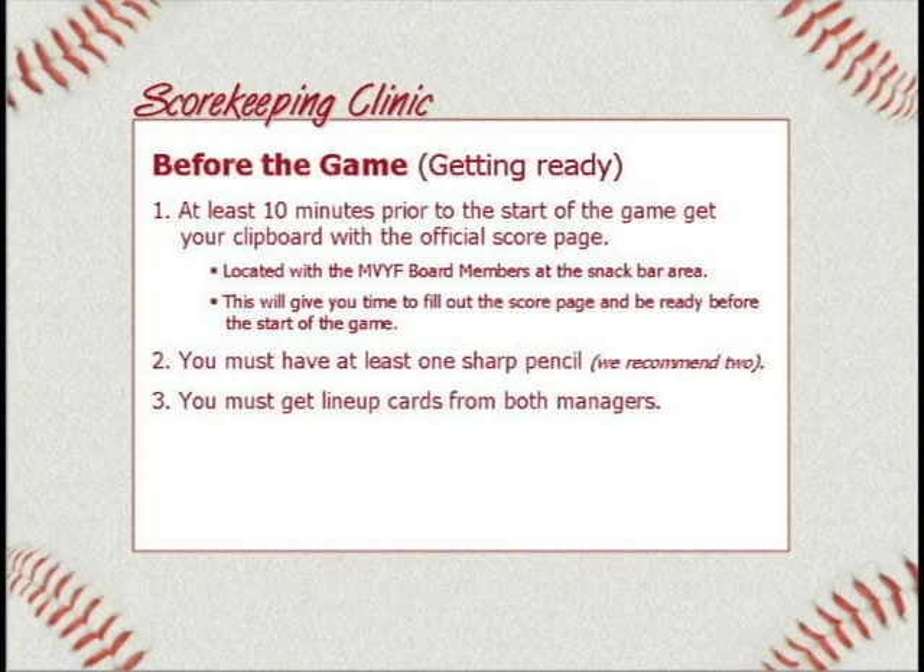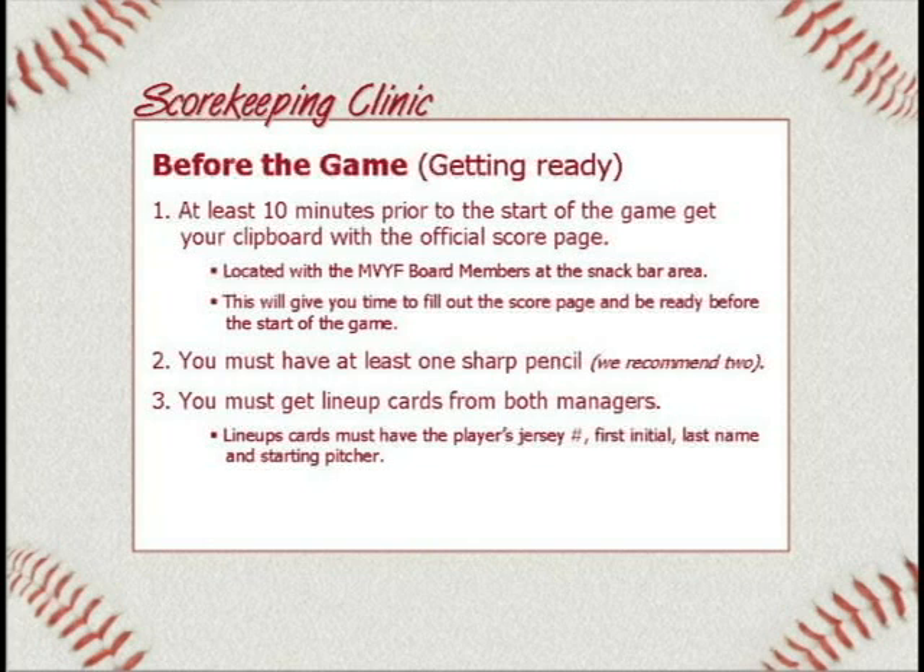Number three: you must get lineup cards from both managers. Those lineup cards must have the player's jersey number, first initial, last name, and who the starting pitcher is. That is the only things you really need. If they give you more than that, not a big deal — you just need to make sure you have those four things on there.